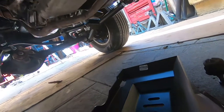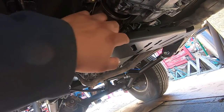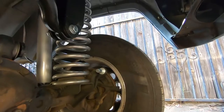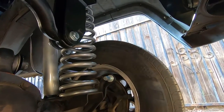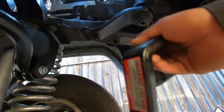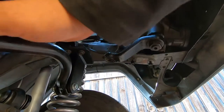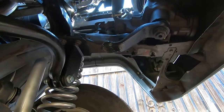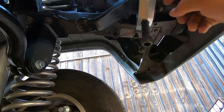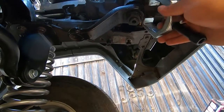Before we put the skid plate on we're going to put the front drive shaft on first because we need to get to the bolts right there — once the skid plate is on we won't have any access to that. Next we're going to remove the pitman arm and install the drop pitman arm that came in the kit so we can line up the track bar with the drag link. We picked up a pitman arm puller tool from AutoZone. We have to get the nut off and then slide the tool on and hit it with an impact to pull the pitman arm off.